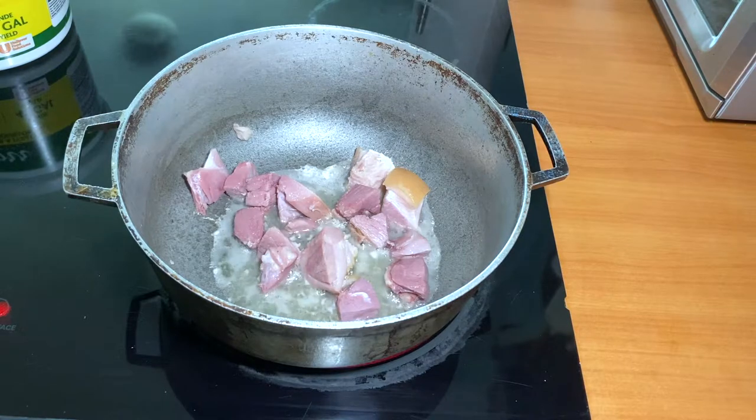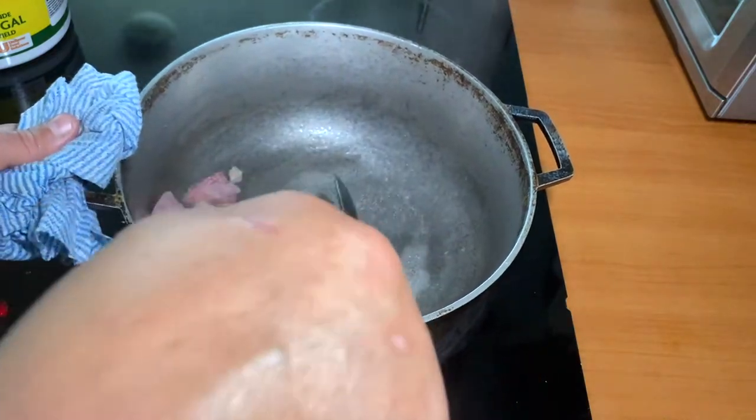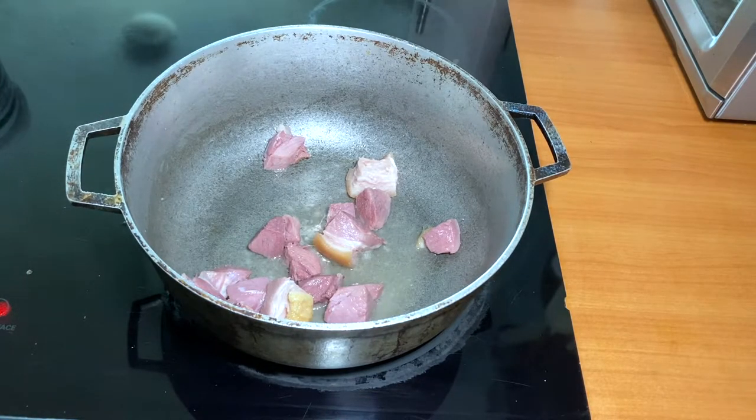When the pot is hot, add the oil and the cooked ham. We're gonna cook the ham for about 10 minutes. I want the flavor of the ham in the oil and to combine the two fats — you know that fat is flavor.